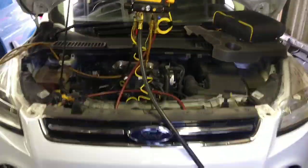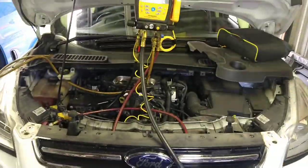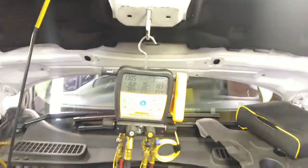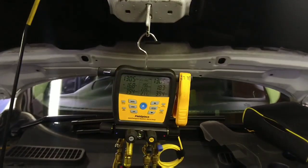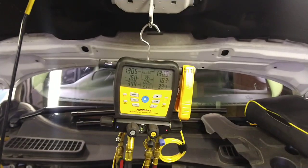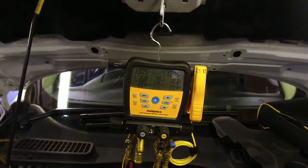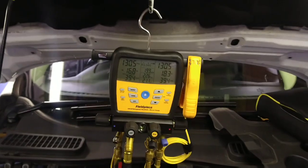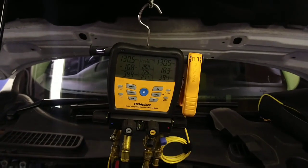Hi and welcome back to Automotive Solutions. Today I've got another aircon job and I'm trying my gauges out again. This is a Ford Cougar 2014, and the customer said it had no air conditioning performance at all. I put my gauges on it and there's no gas in it whatsoever.